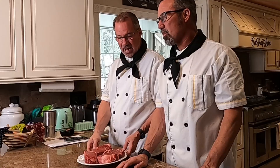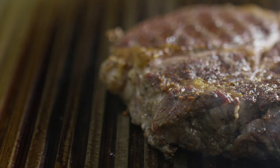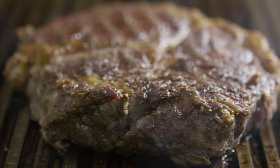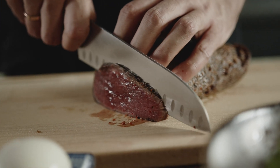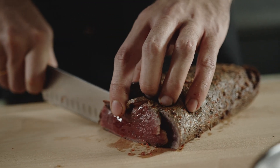Second reason: beef is an excellent source of vitamins and minerals. It's got B12, zinc, selenium, iron, niacin, and B6 — the whole plethora. And the final thing is it's a super easy, dense form of protein for your body.